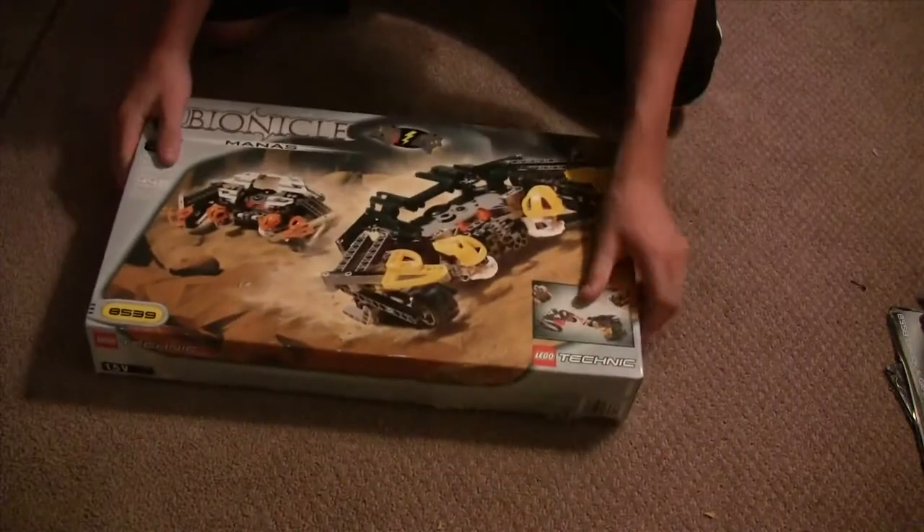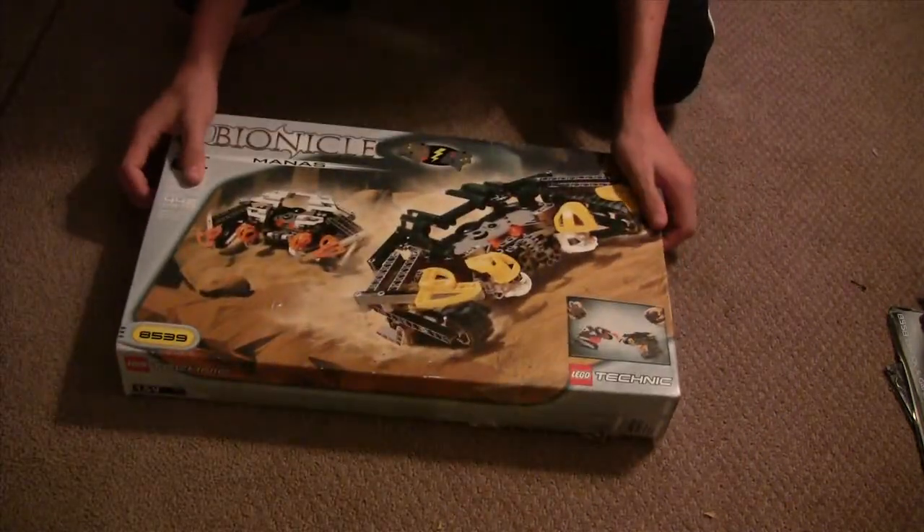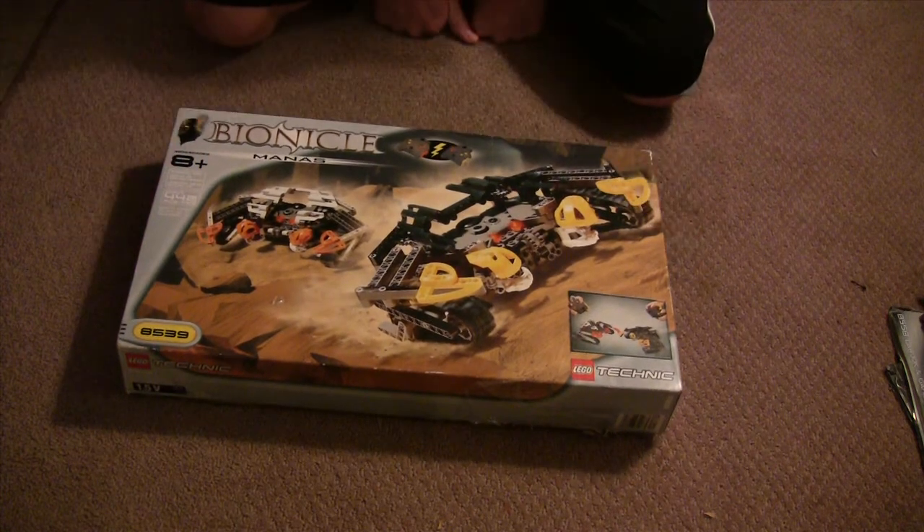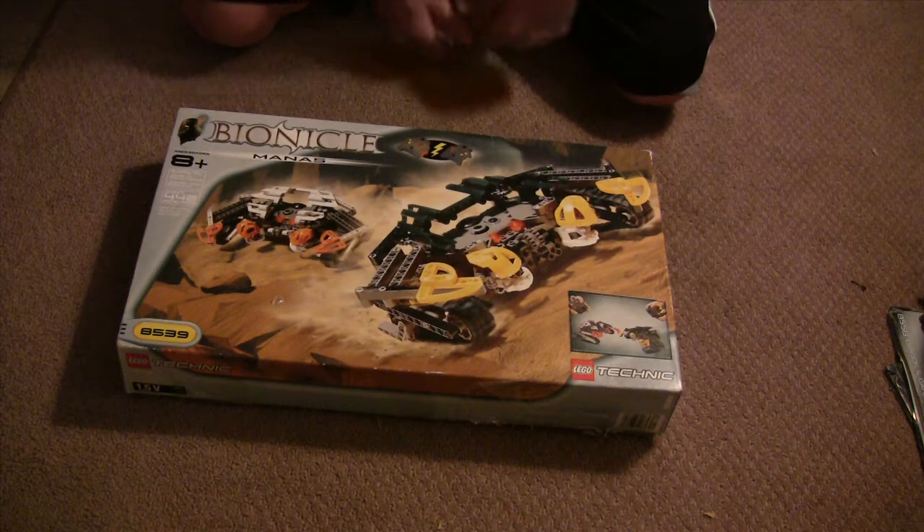Alright guys, so first we're going to start out with the box. I just got this set probably like a week ago, two weeks ago off of eBay. I got it for $80. It was the cheapest I've seen it in a few months, so I figured I'm eventually going to get it, so why not just get it now?